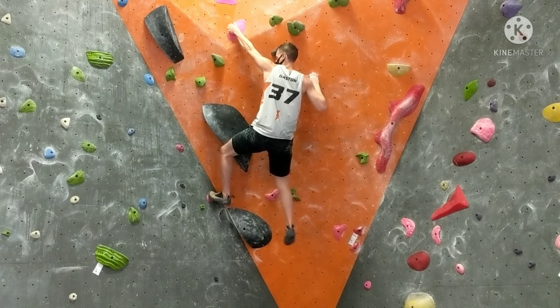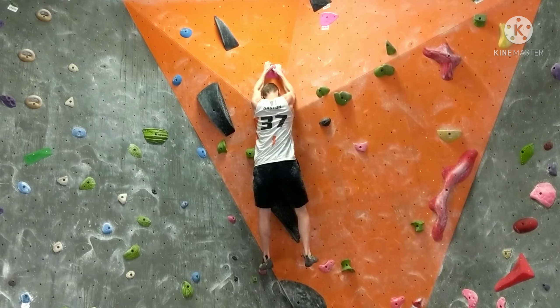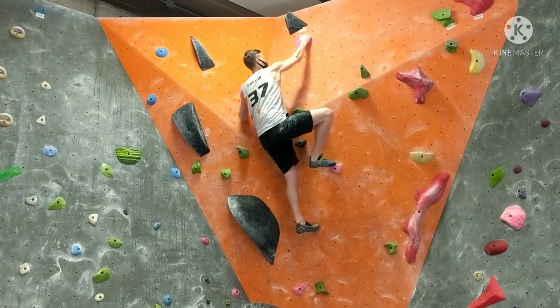Gets the long gangly goblin leg up there to the left, grabs out strong — the goblin's trying to show off his strength to attract other goblins. Thinks he's gonna launch and just bashes his knees.